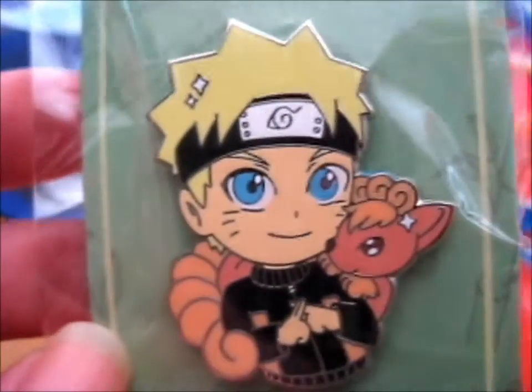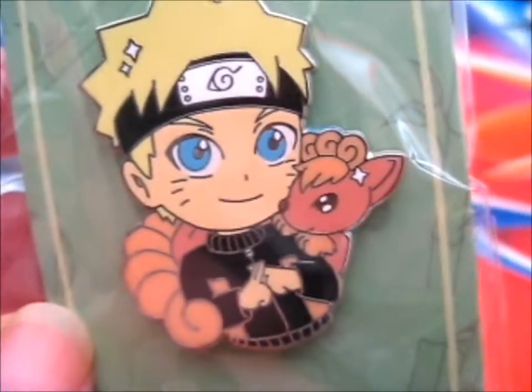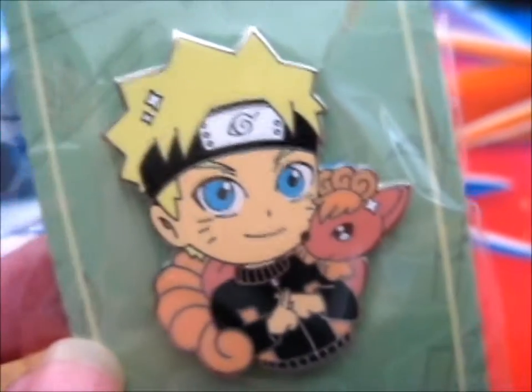This is so cute. As you see, it's a Naruto crossover with Pokemon — hence Shinobi Trainers. So this one is Naruto and Vulpix, but obviously this is the Shippuden version.